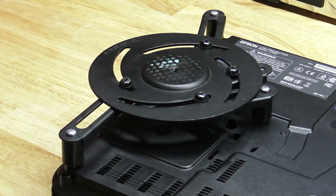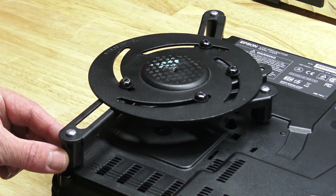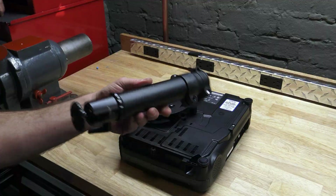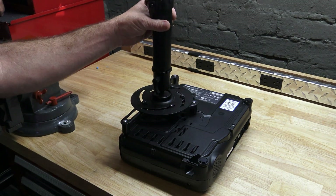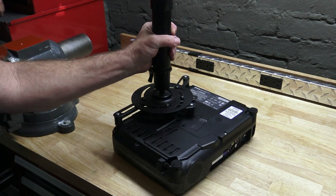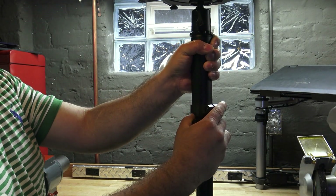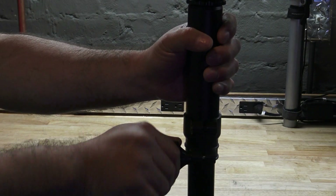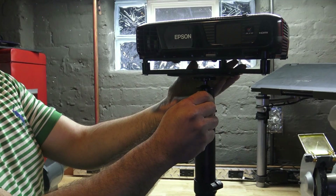It comes with this base that allows you to do up to a four-point projector mount. We only needed three points on this one. It also has all the hardware you need to mount it, such as spacers, screws, and washers. All you have to do is take this collar and screw it onto the projector base, and then put it on top of your tripod. Lock the clamp down and you're good to go.